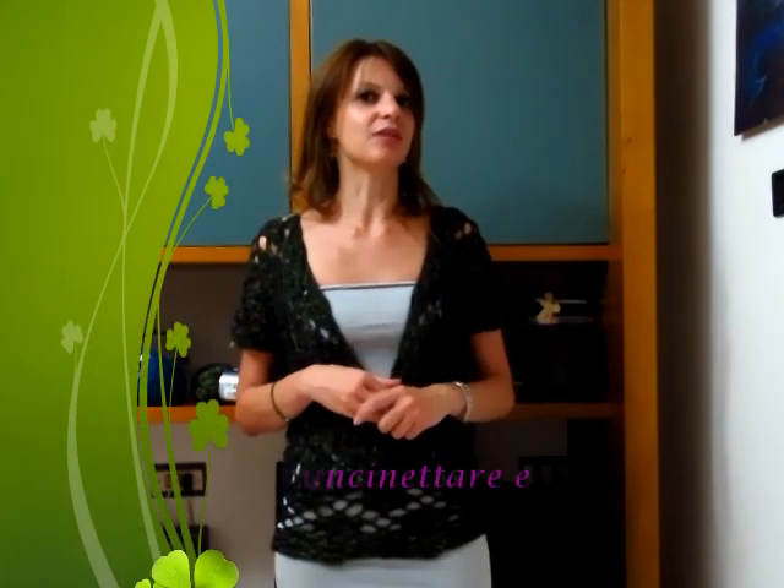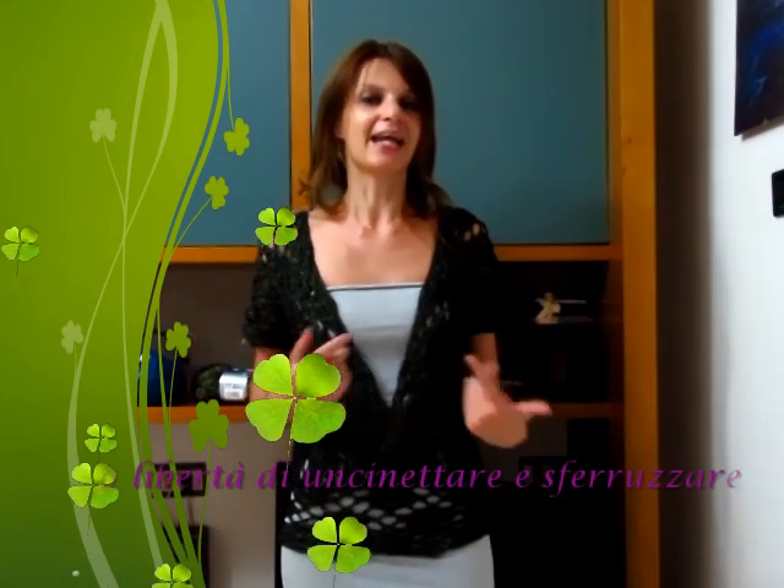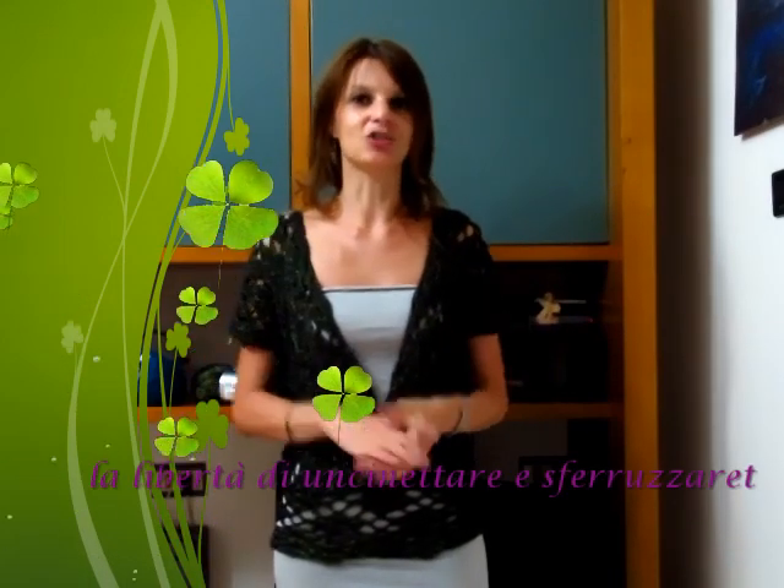Spero che anche questa creazione vi piaccia e che desideriate realizzarla. Mandatemi le vostre foto sulla mia pagina Facebook 'Uncentando con Elsa', o sul gruppo Facebook 'La Libertà di Uncentare e Speruzzare'. Se avete acquistato il filato presso la Merceria Coleti o sul sito Uncentando con i Filati, potete taggarci sulla pagina Facebook Merceria Coleti o su Instagram Uncentando con i Filati, e potete taggare anche me come Elsa Faccio.